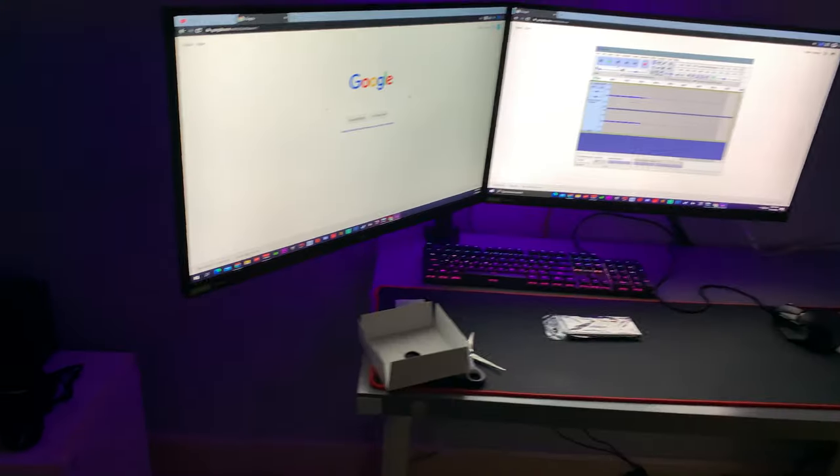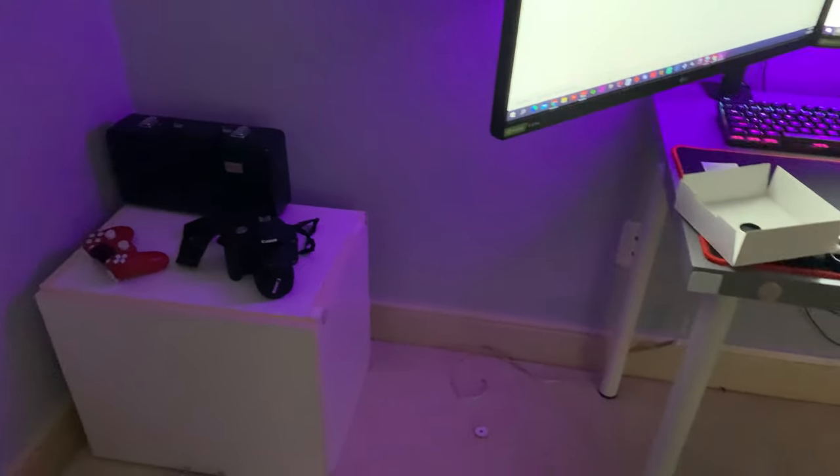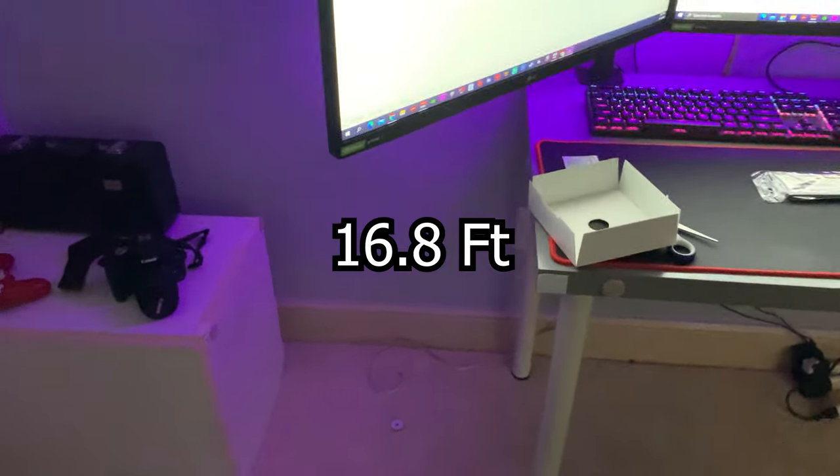Here's the remote. I'm just gonna get everything set up and then show you guys some stuff. Basically what I'm gonna try to do is have it start from one corner of the wall, go up my setup, through my setup, and then down to the other corner, because it's a pretty long LED light strip. I'll check back in in a second.